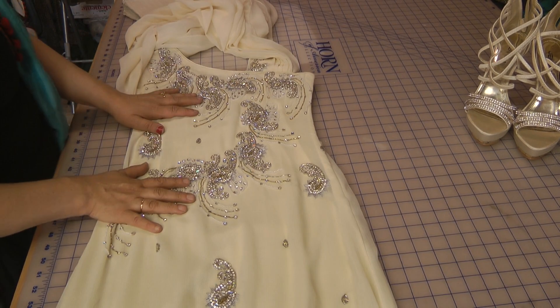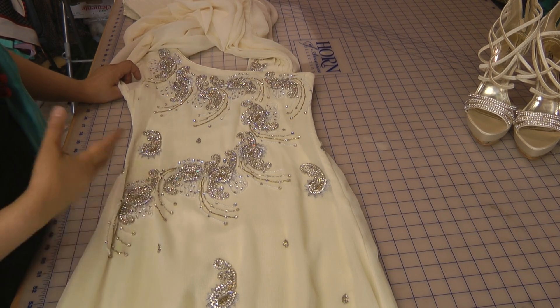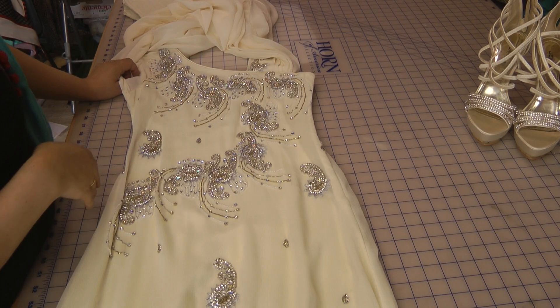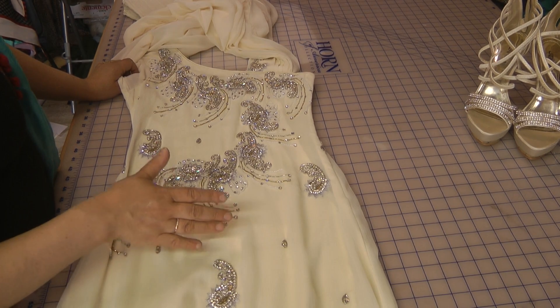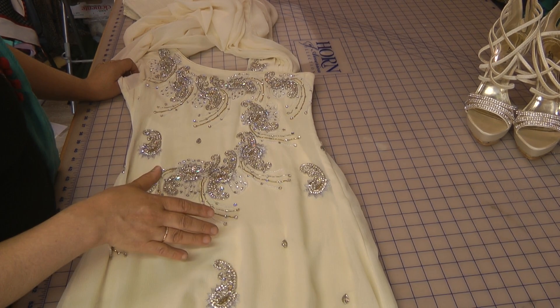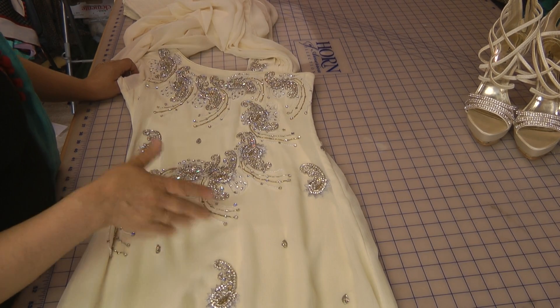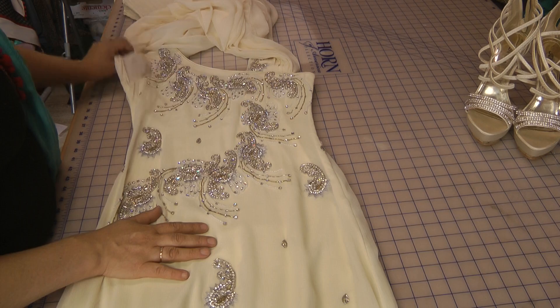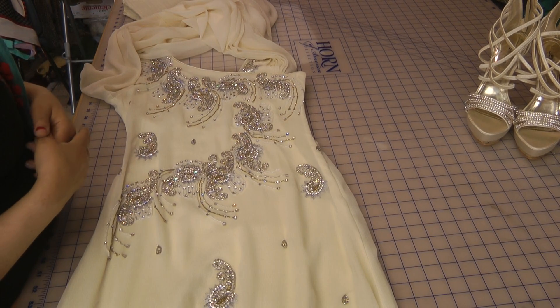She couldn't really visualise the result of this either. I had to twist her arm because this prom thing has been going on for the last year now. We looked at so many options of fabrics and so many ideas, and then it was just last minute — I said right, that's it, I'm going to decide and I'm going to do something, because what she was choosing just wasn't suitable for what we wanted to make.